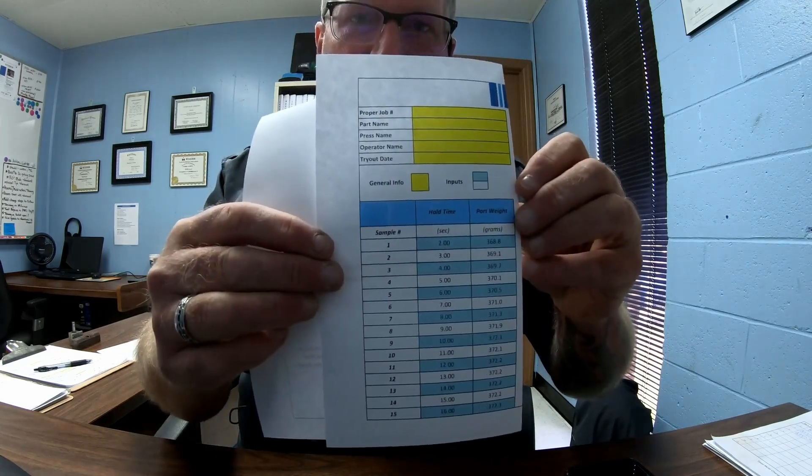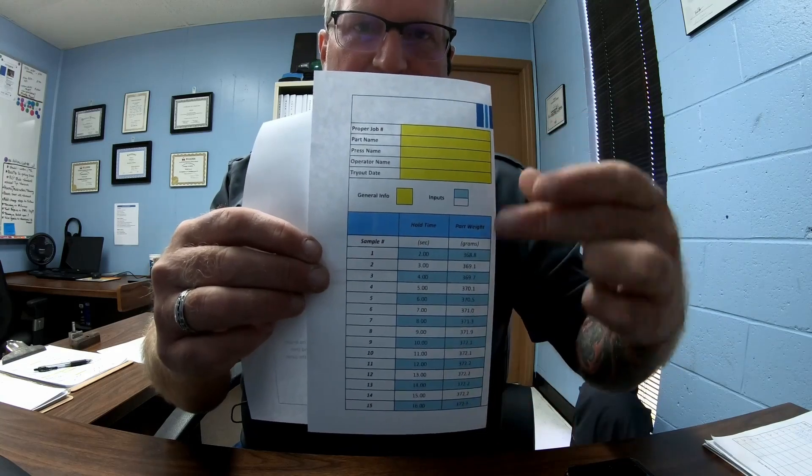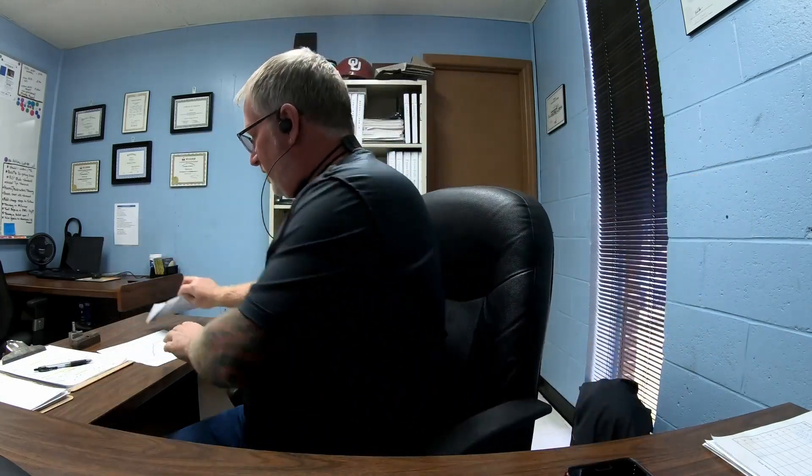You want it to look like this: you can start with one at the top at the lowest, or start with one at the highest and go down — this is how it'll look. You do the part at each hold time, weigh the part, and then go from there, and it'll plot itself out. The weight stays high all the way across, then all of a sudden your part starts to change weight — right up there at the very top is where the gate freezes off and you can't pack any more material into the part. Thanks for watching, please like, share, and subscribe.